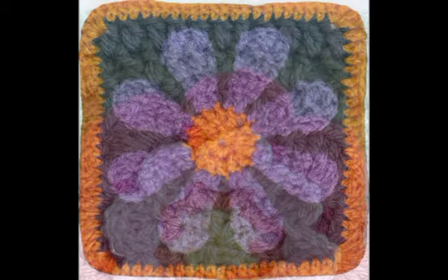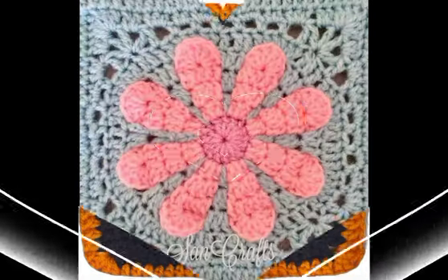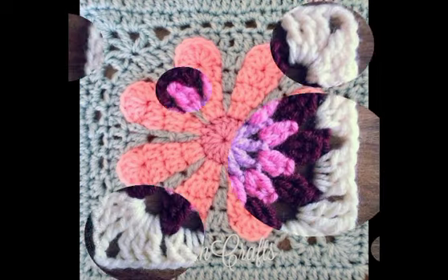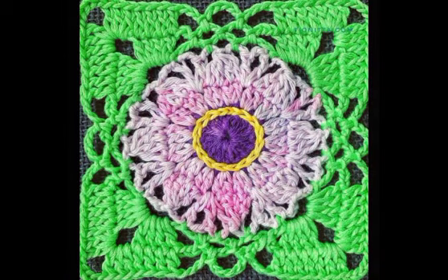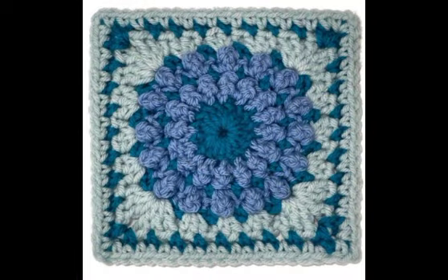Different ideas, different granny square designs prepared for you — fantastic ideas with different patterns, different topics and different ideas. Keep watching more fantastic granny square designs and amazing videos, amazing designs.